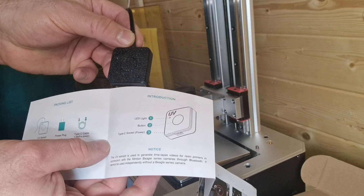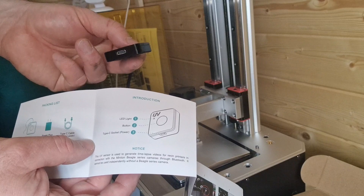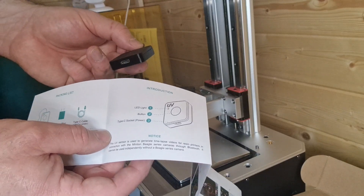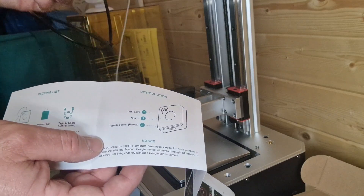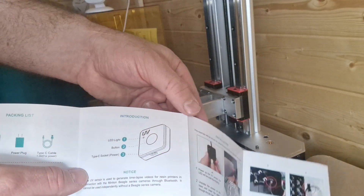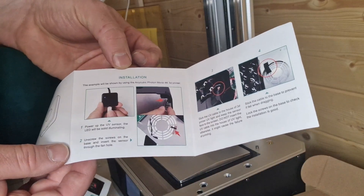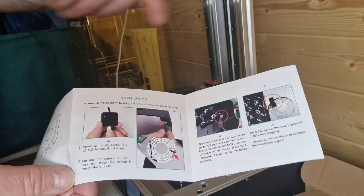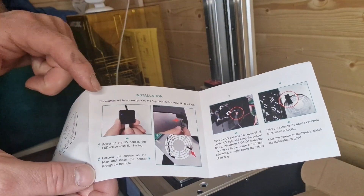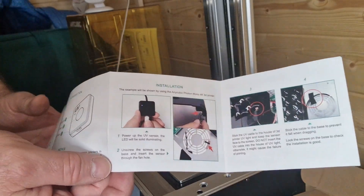On the box itself, the UV light indicator is at the top-left corner — that's how you know it's working, flashing each time a UV shot is taken. There's a button in the center and a USB-C power port at the bottom. It needs to be connected to power at all times to function, much like the Beagle camera itself. The next step in the guide is how to install it — I need to remove the bottom fan shroud of my resin printer.